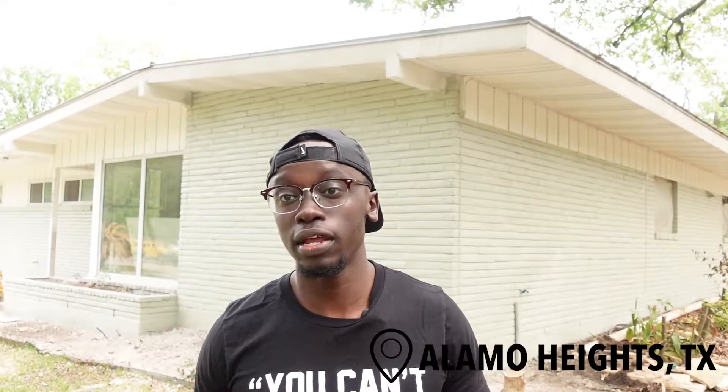What up y'all? I'm out here at the Larkwood property — the six-figure flip as I like to call it — and we are making some really tremendous progress on this one. What I want to do is show you all the progress we've made so far, some tips on managing the rehab itself, and some of the early lessons we've learned from this project. Let's go check it out.